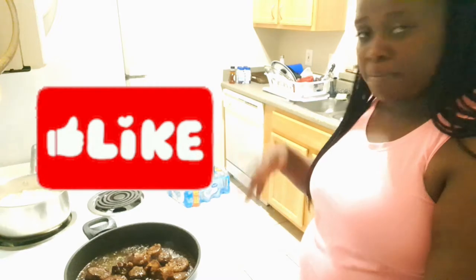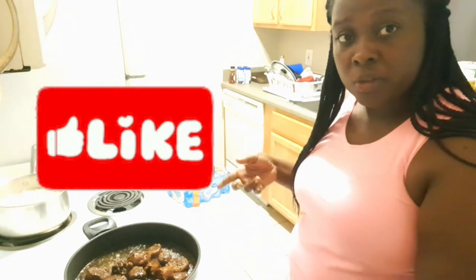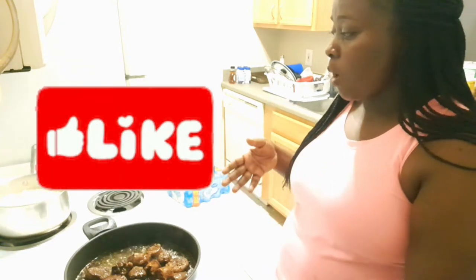Because I'm not using a pressure cooker, each time I add water I'm going to add boiling water — that should help it tenderize.